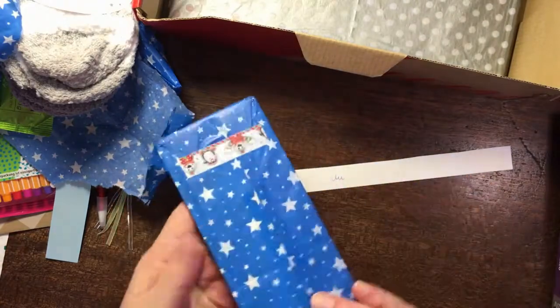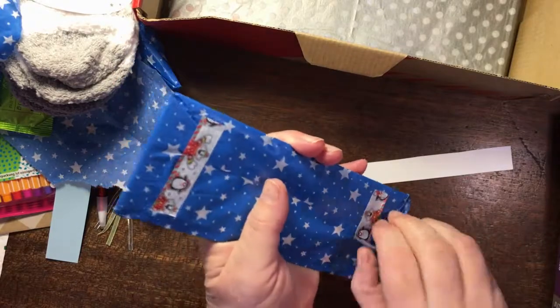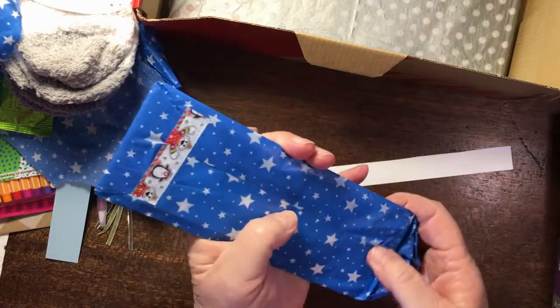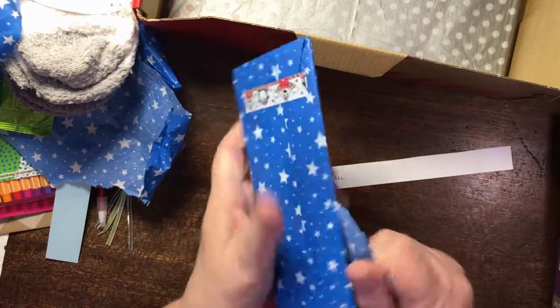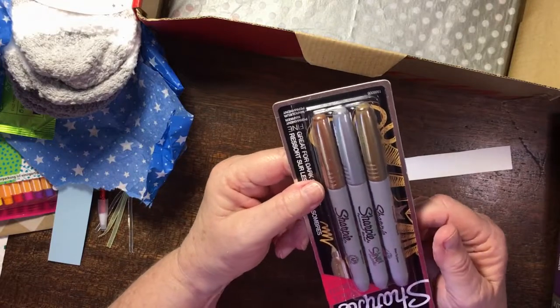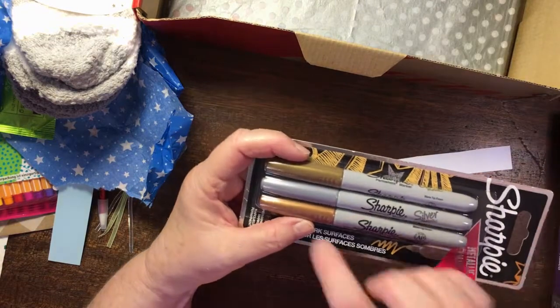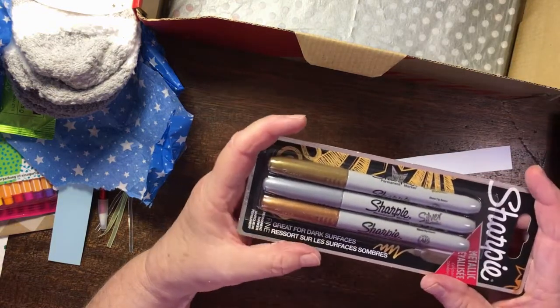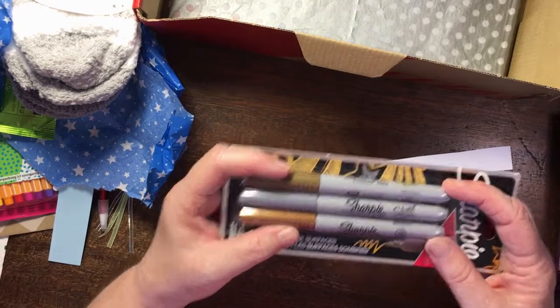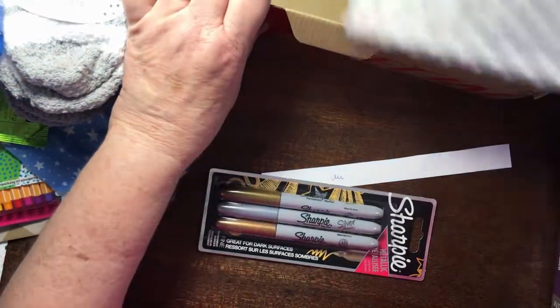Oh, two more things — what is in here? I'm so scared my battery on my phone is going to run out and I'll stop filming, and you can't unbox twice! This is another thing I've been wanting to try — I love Sharpies. Wow Debbie, you really are spoiling me! I don't have any of the shiny Sharpies, I've just got ordinary Sharpies. Thank you so much. And this looks like a book.